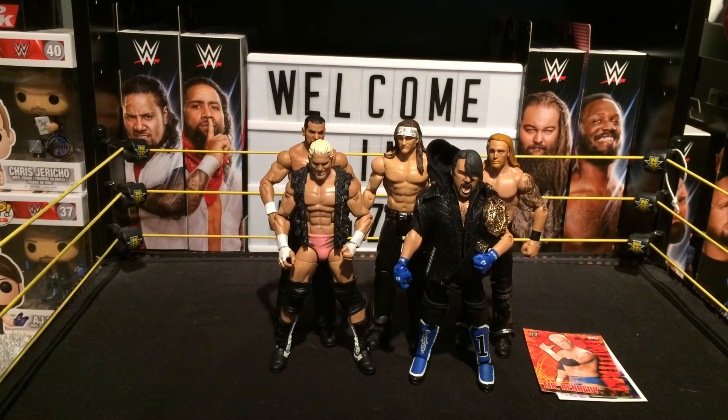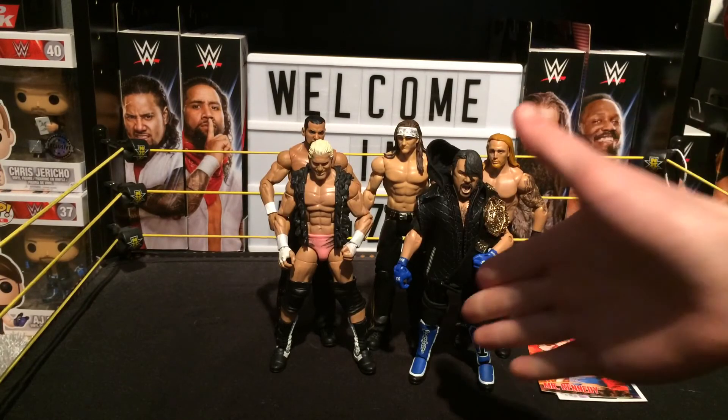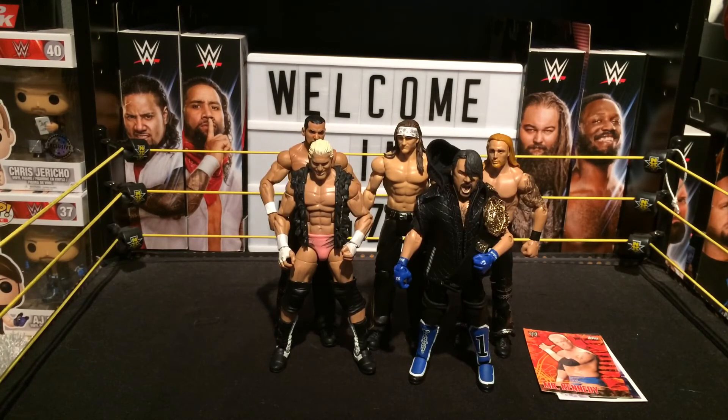I'm so happy to have all of these figures in my collection. This is the first ever Elite AJ Styles, which I'm so happy to have.